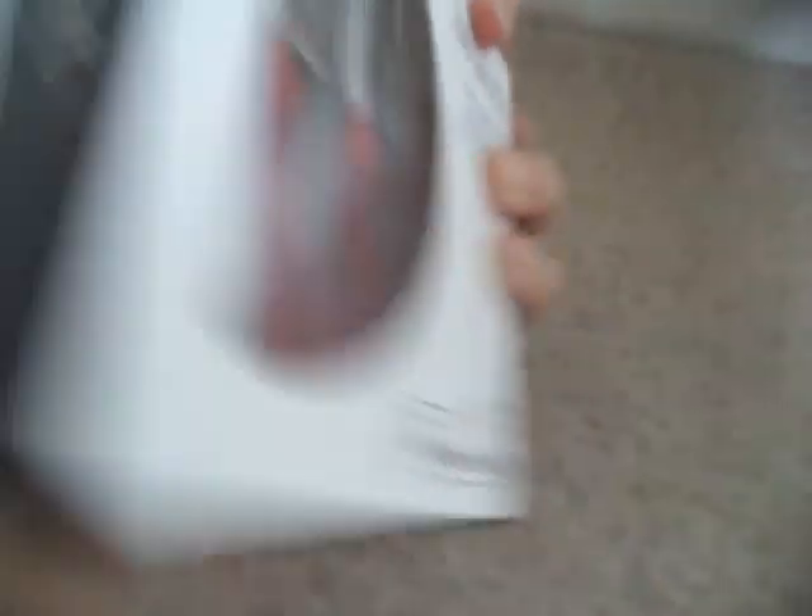You can see there are all the devices that can be used on it, so I'm pretty sure this will work. It looks very nice. It's got the same connector front as Apple, as you can see.